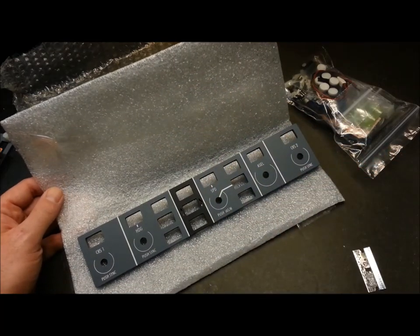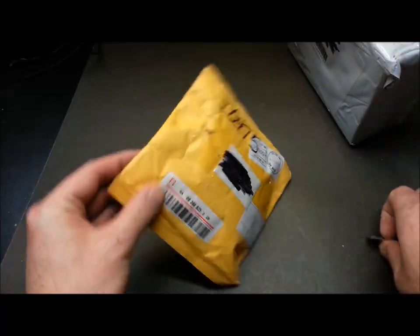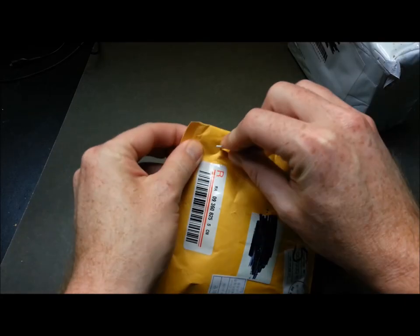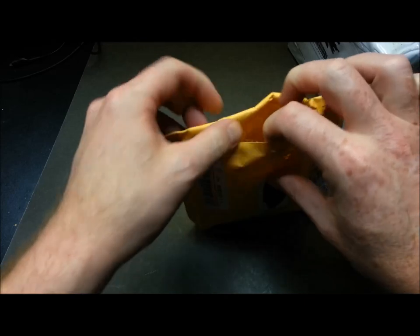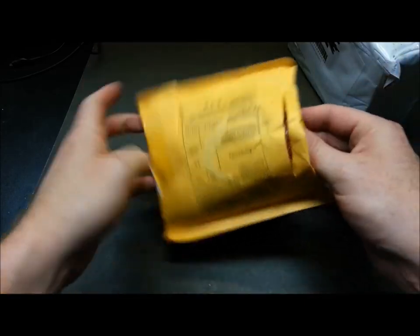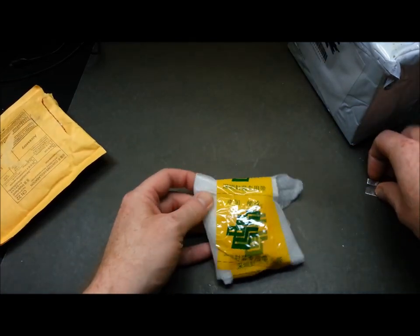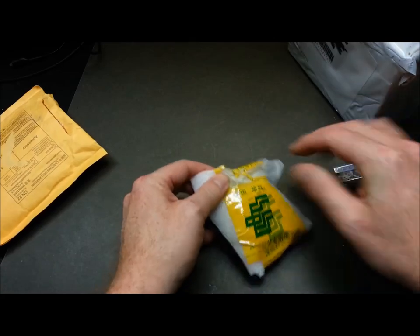Someday I will get this assembled and show it to you in my Learjet cockpit. I'll maybe throw a link up to my Learjet videos if anyone hasn't seen them. Now for the second package — I have no idea what's in it. If you follow my channel you probably know I pick up a lot of parts on eBay when I find them cheap, so I tend to forget what I've ordered.